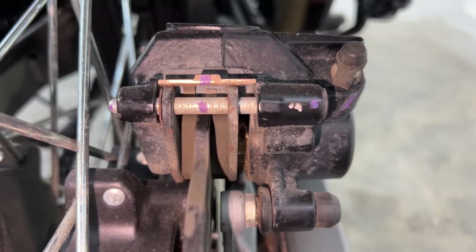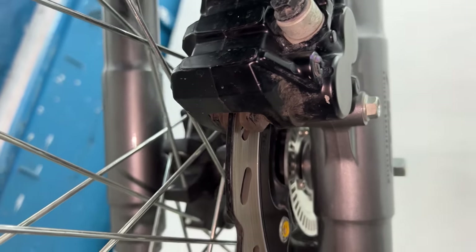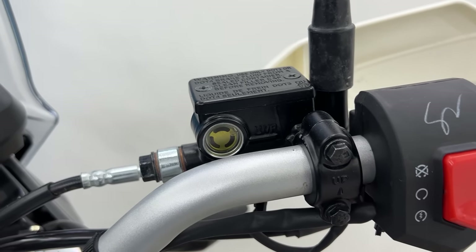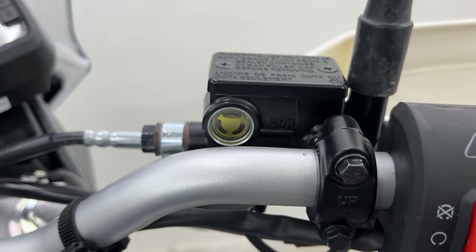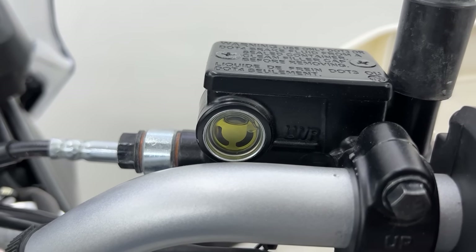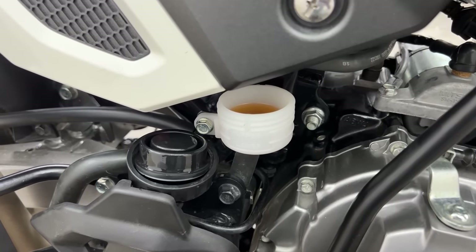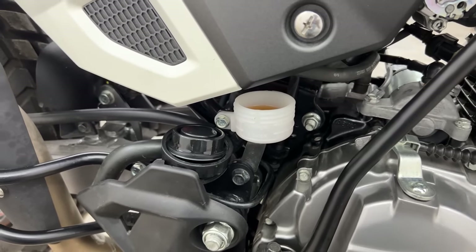Then check the brake pads. You can see the brake pads on the back side - there is whole material left. Same goes for the front - the brake pad material is also left. Sometimes there is no leakage. Then there is the brake oil level to check.